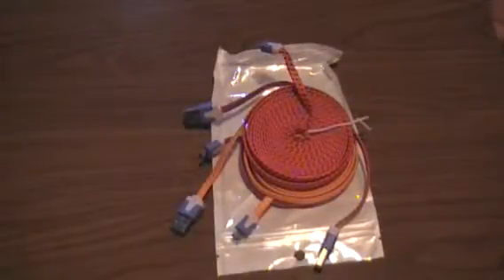Hello everyone, SoManyBoxes here. I'm coming back to you again with a pack of cords from Eversame. If you're on my YouTube, you know that I have reviewed more than one of these packs of cords, and that's because I was lucky enough that the company offered me multiples.